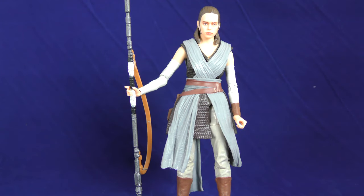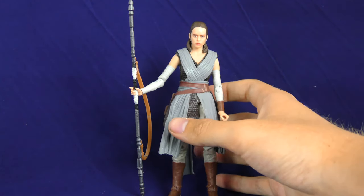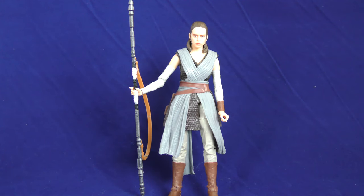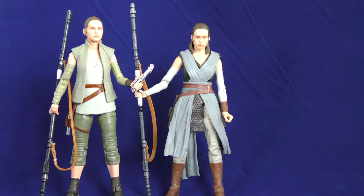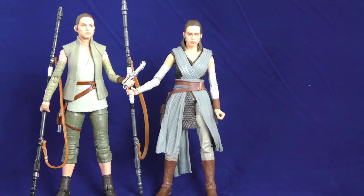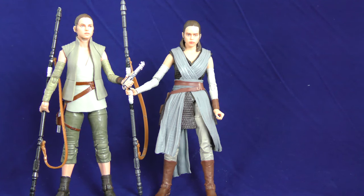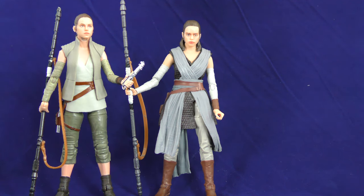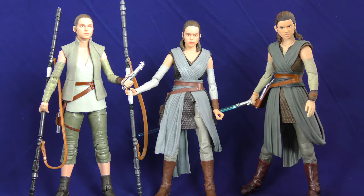Let's look at the comparison, because you can see the articulation reviews elsewhere. Here she is next to what is probably the best Rey you can currently own — Island Journey Rey. That figure, I still think that might be the best Rey you can own. That's the best likeness of Daisy Ridley by far. And here she is next to S.H. Figuarts Rey — oh my god, she's about to cut off her head.